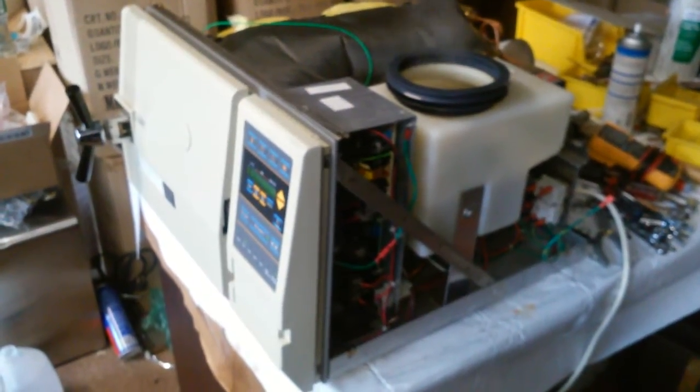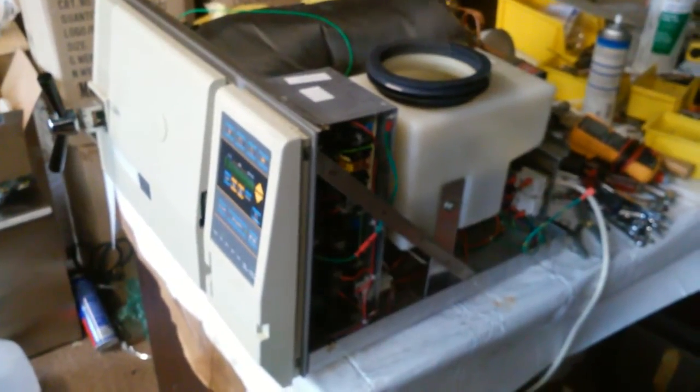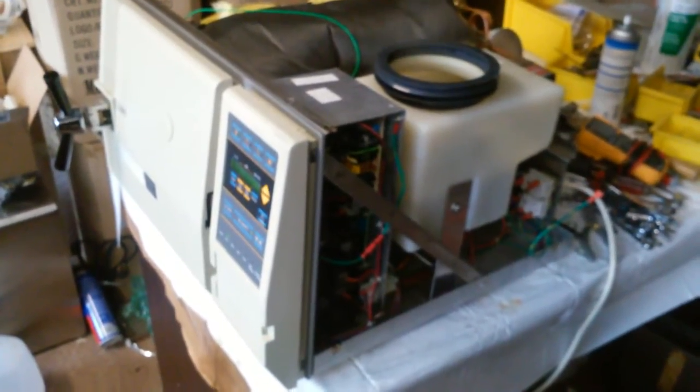This video shows you how to repair Tudna E, EA, and EZ sterilizers. Tudna does have EZ products in the market too, but there are still a lot of Tudna E, EA, and EZ sterilizers out there.